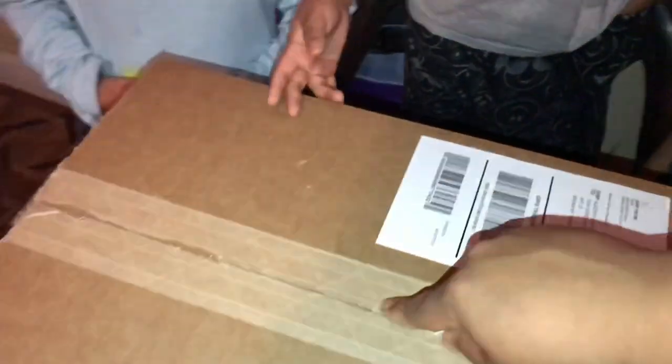Hi everybody, welcome to Dr. Sully Shows Your Box, and today I'm going to open this box. I got him a box from www.shop.com and he doesn't know what it is yet. So we are going to find out what it is.